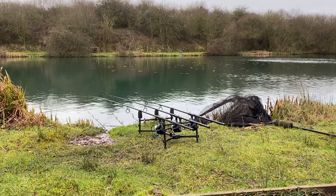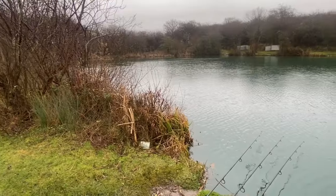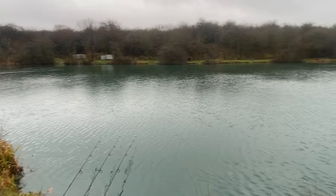My middle rod and left-hand rod I've kept where they are for now, but there are some overhanging bushes on the far bank I might cast towards. It's just about finding the fish at this time of year — in winter you've got to find the fish. It does pay to do a couple of casts, and if you start getting liners it's a promising sign that you're on some form of fish.